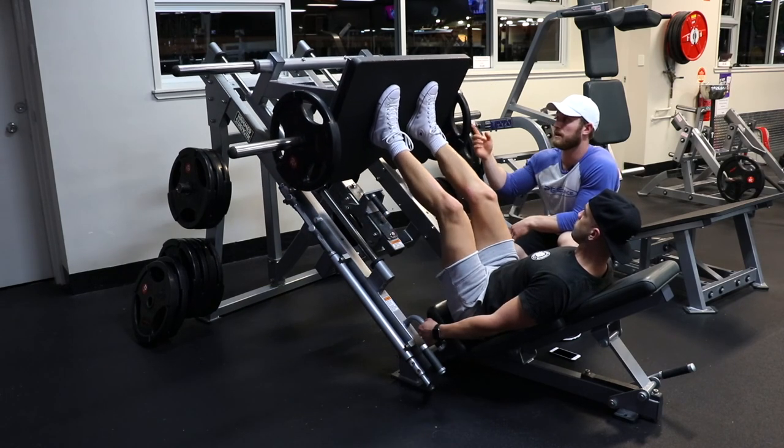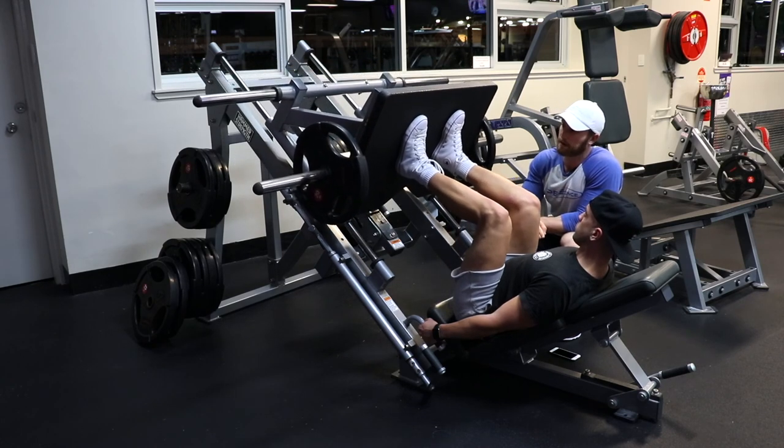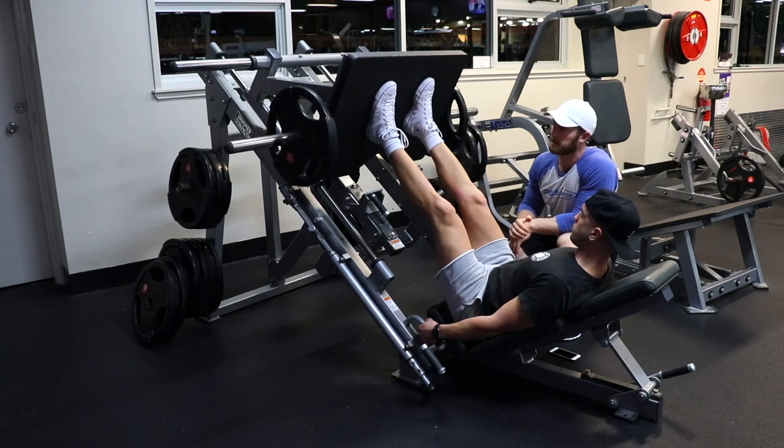Go ahead and do one more rep. We're gonna think one-two-three on the way down — good, go ahead and pause at the bottom — and then one second on the way up.